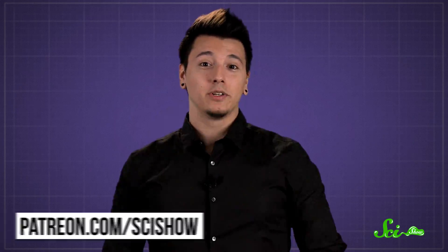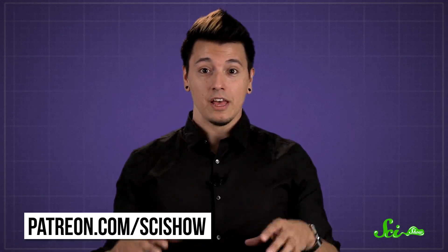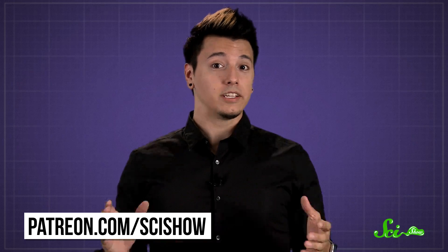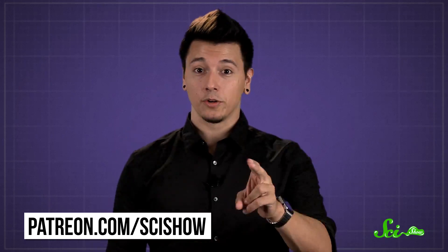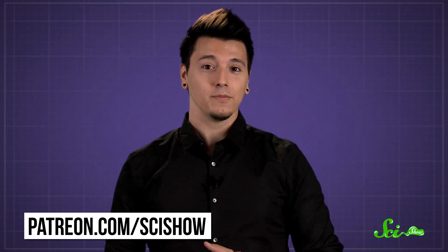Thanks for asking, and thanks to all of our patrons on Patreon who keep these answers coming. If you'd like to submit questions to be answered, or get these quick questions a few days before everyone else, go to patreon.com/scishow. And don't forget to go to youtube.com/scishow and subscribe.